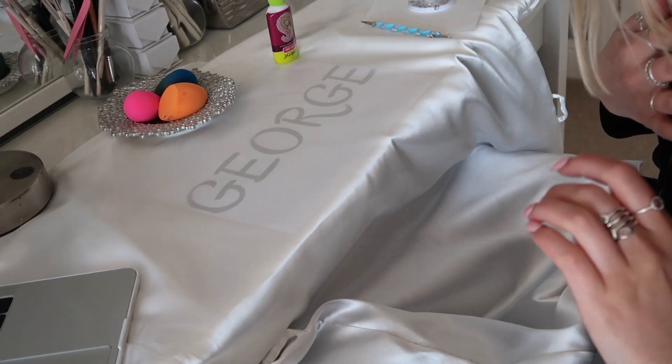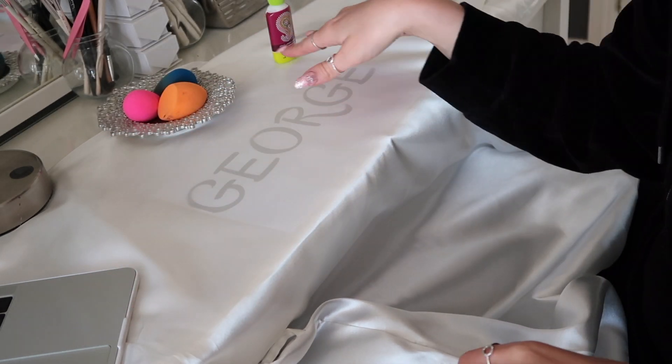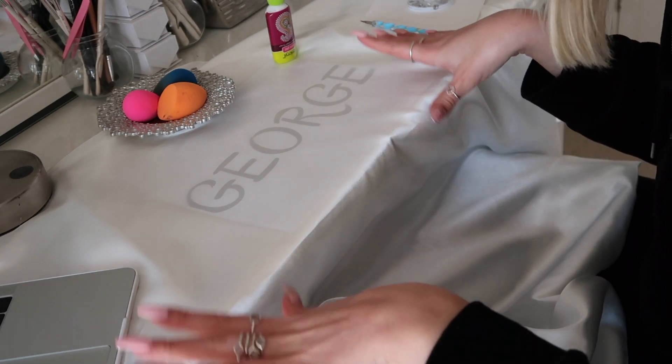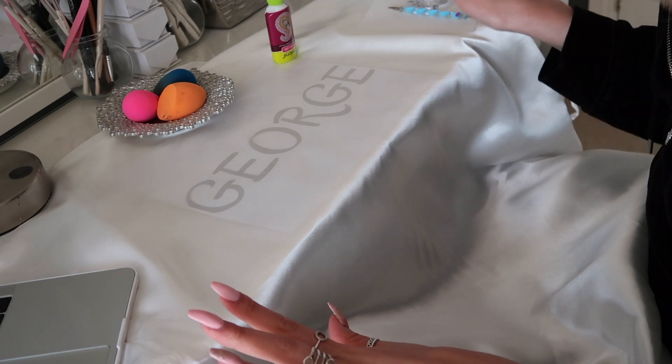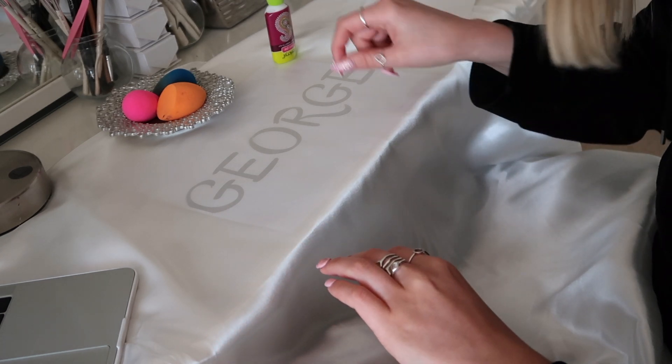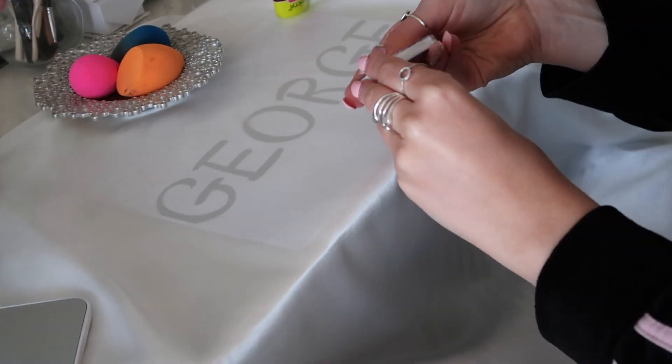I wanted something a bit more fancy rather than plain normal writing. I wrote my name on a Word document, found a font I liked, printed it on an A4 piece of paper in black and white. Since it's a white dressing gown, I'm hoping to see the black lettering underneath so I can just follow it. I'll place the dressing gown on top of the paper, then use fabric glue and the dotting tool to add all the rhinestones. It does show through quite easily, which is good — I've held it down with my laptop, mirror, makeup brush holder, and a water bottle to keep it flat.